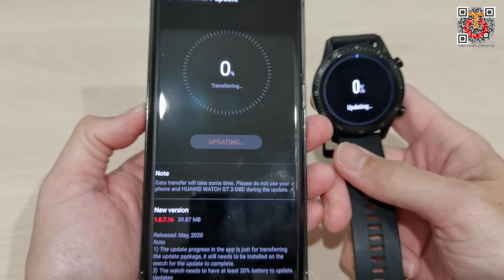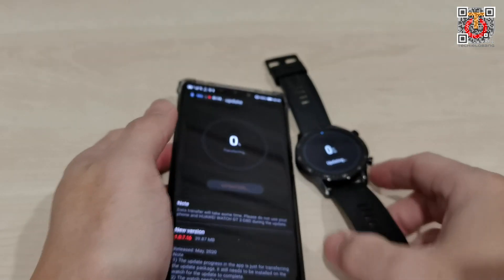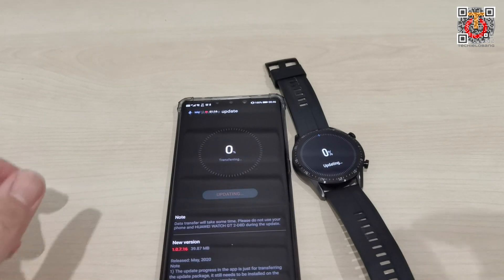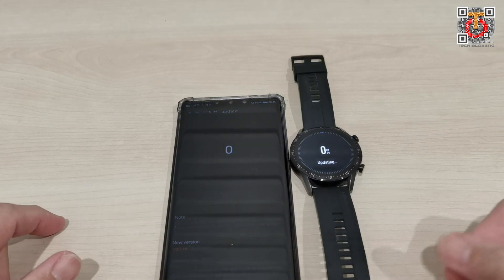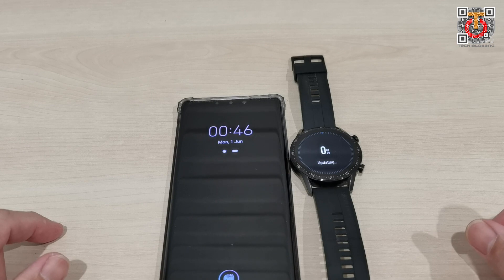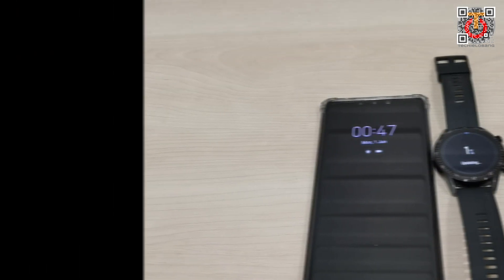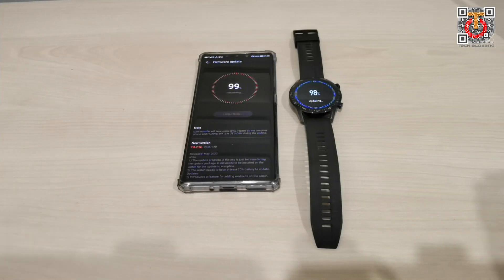It's updating now. I'll put the watch down here. I won't bother you during the update — the firmware update took more than 10 minutes, around 15 minutes to complete.